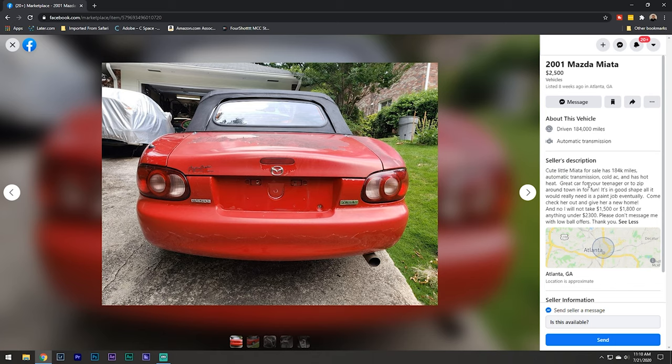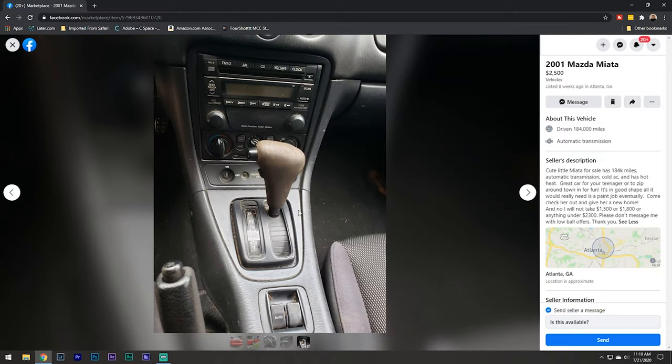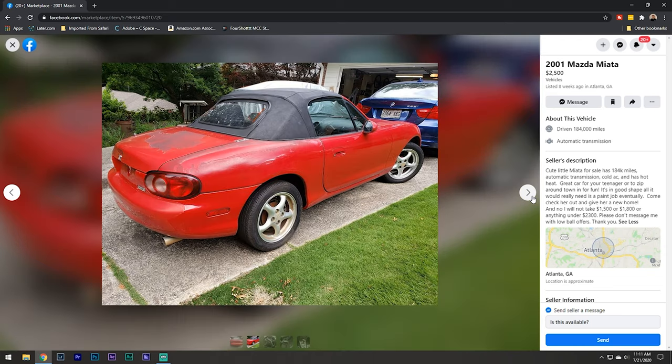Another thing to look out for - by default Facebook Marketplace lists automatic transmission. If the seller doesn't change that, it might show automatic when it's actually a manual. Most Miatas are manuals - it's a lot less common to find an automatic. So if you see a car you like but it says automatic, make sure you scroll through the pictures because it might actually be a manual.